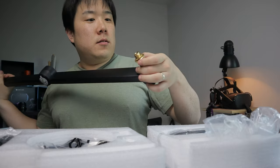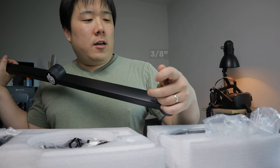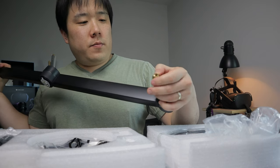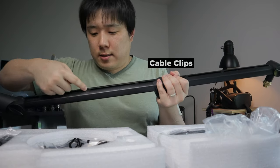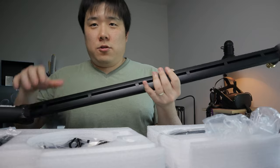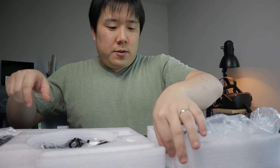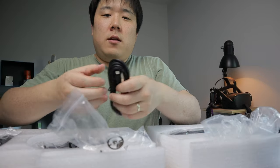I'm understanding this is 5/8 thread, and it's going to have a 3/8 thread adapter available as well. And there's a little pocket for routing your wire onto the microphone, which is nice.